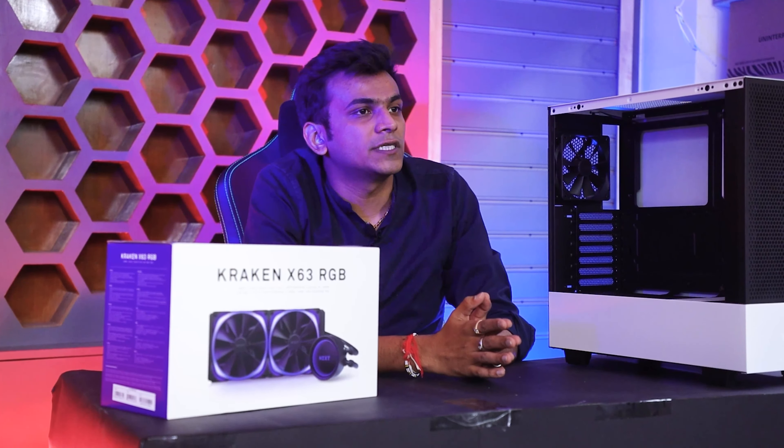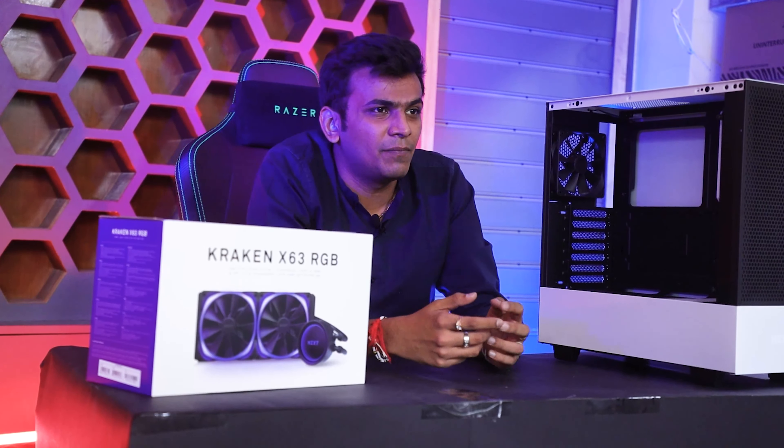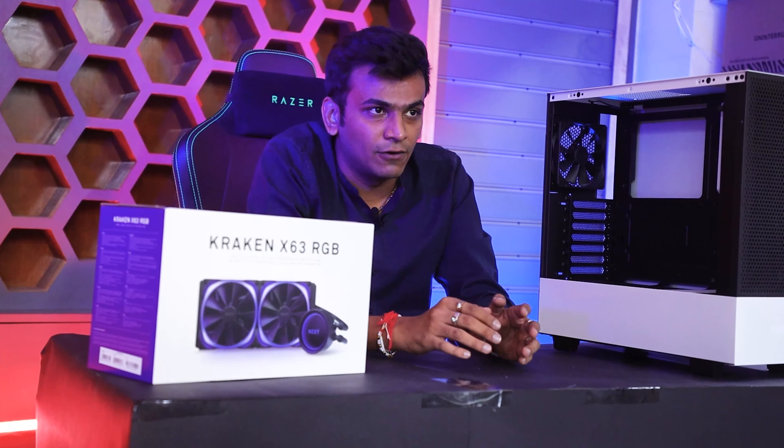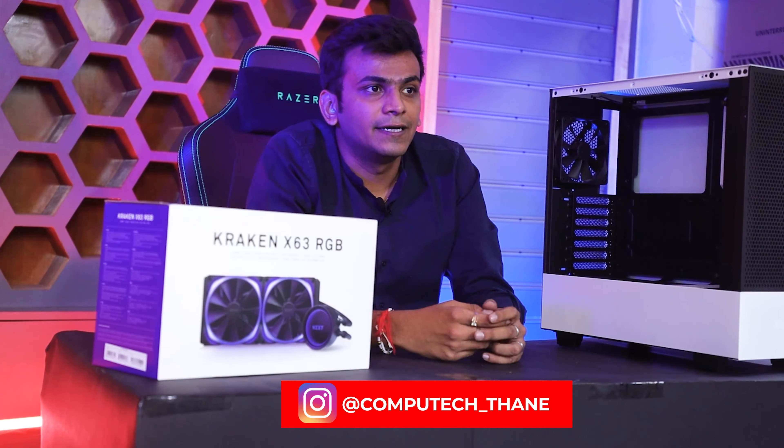So guys, finally we end this video. I hope you guys liked it. Please subscribe, like, and press the bell icon — if you don't press the bell icon, keep the updates. There will be a lot more unboxing videos. Till then, stay tuned. If you want to see any kind of build, check my YouTube channel. You can also check my Instagram ID to see my work — we are delivering all over India. If you have any inquiries, you can email us. I will leave the details. Okay, take care, bye!